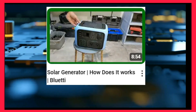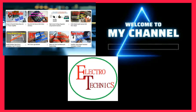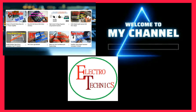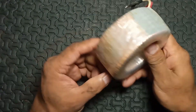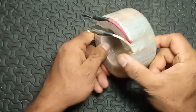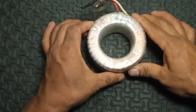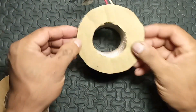Hello everyone, it's nice to meet you again. Welcome to my YouTube channel, this is Electro Technics, and I am going to share with you a topic about how to make a multi-tap transformer for adjustable power supply.